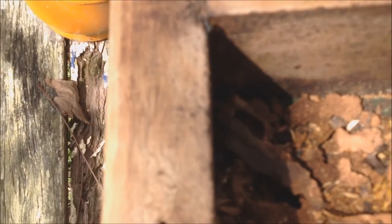This bee box is made from durable Australian hardwood. It's made in three sections so later on, when the nest is mature, it can be split — very similar to honey bee nests.